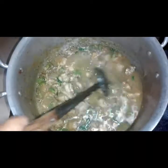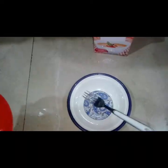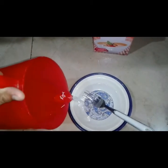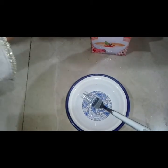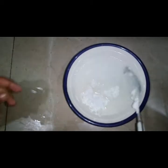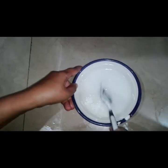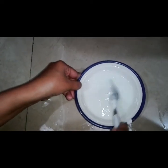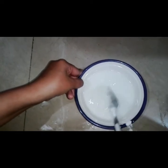We will grate it, then we will mix corn flour. Now I will tell you how to mix corn flour — we will add some water in a plate and mix the corn flour into it. We will then mix the corn flour mixture into the dish.